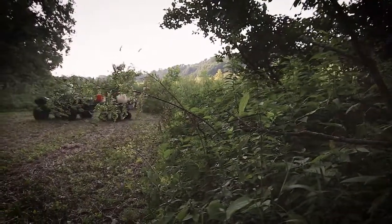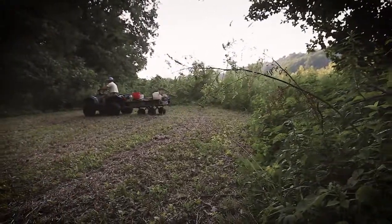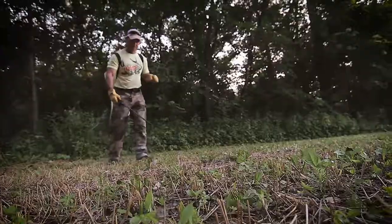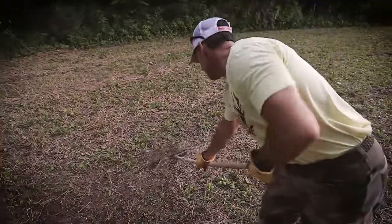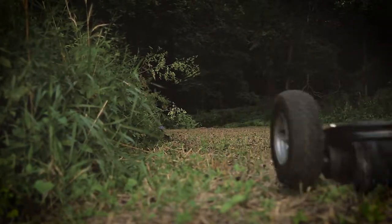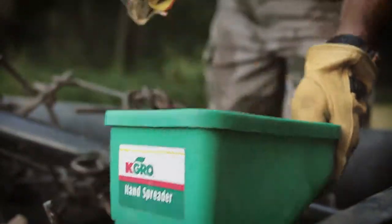In fact, some of our favorite spots are small quarter acre or less hidden plots that were planted with nothing more than a lawnmower, backpack sprayer, steel rake, hand spreader, an ATV cultipacker or drag, and an afternoon of elbow grease and some throw and grow no-till food plot seed.